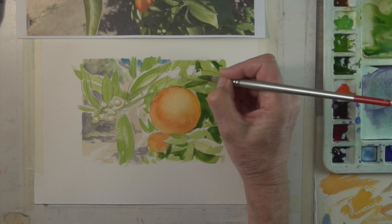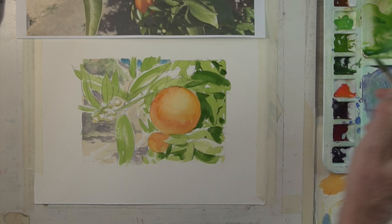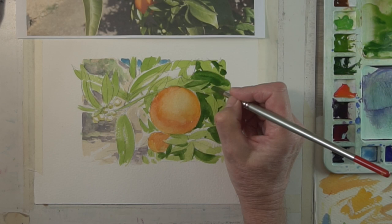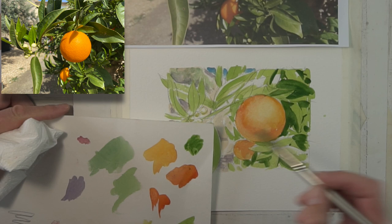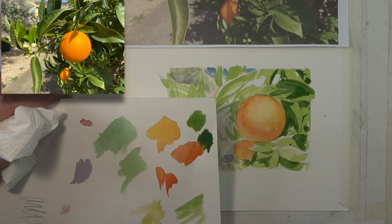I might even go a bit darker a bit later, but be bold — it does lighten up. Use this stage to help define the leaves and make them stand out. I'm going to mix up a few more slightly more intense greens — I've got a mixture of sap green and hookers green for those really dark areas inside — but just take your time and build it up slowly.